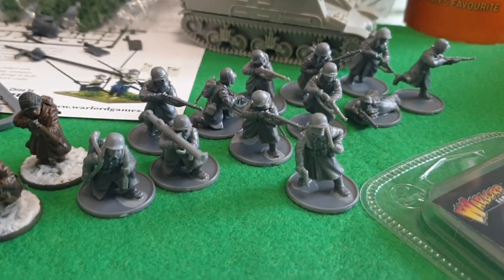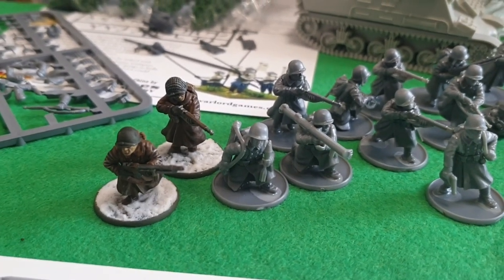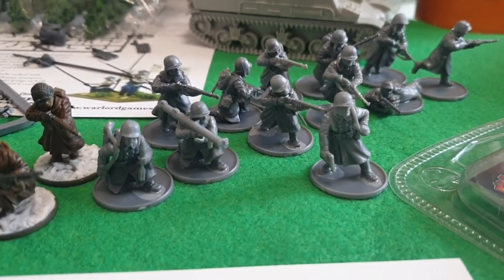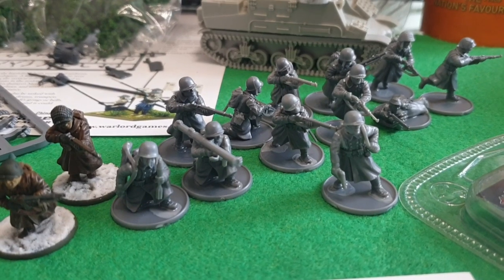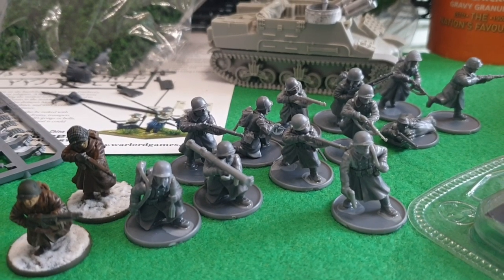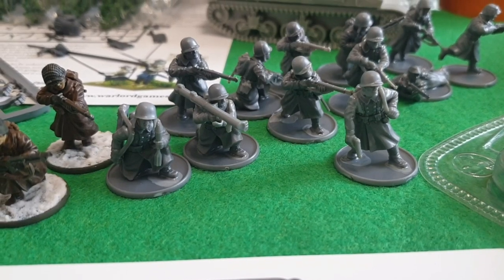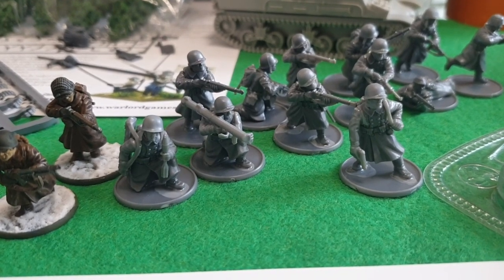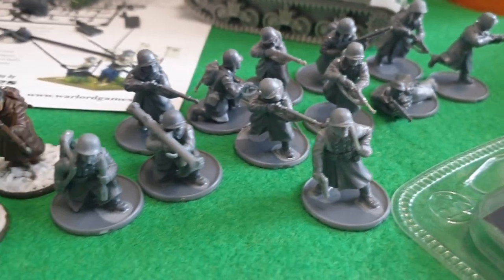So these are the winter Americans I've been working on. I've done a video on how to paint them, so I'll put a link below if you want to see that. I got this idea from Steve from On Point HQ — a YouTuber, I'll put a link to his channel below. He does fantastic kitbashed models and gives you some great ideas. Basically, the bodies for these are the winter Germans, and the rest of it is from the American sprue to get them looking like Americans. These are the ones I've got made up so far.